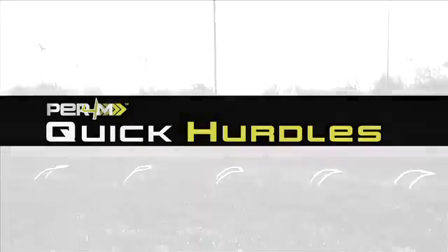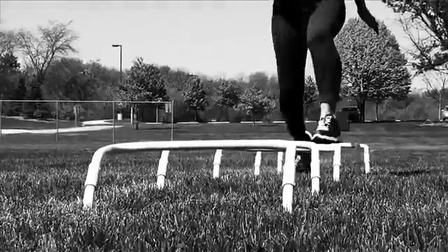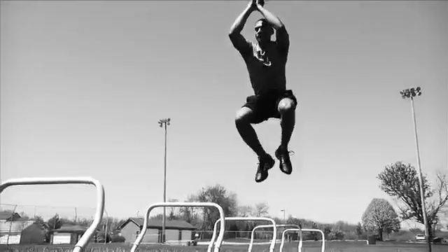Quick hurdles. Space the hurdles in a straight line with approximately one yard spacing. All drills are done for quickness and speed. Avoid hitting any of the hurdles. Remain in an athletic stance at all times.